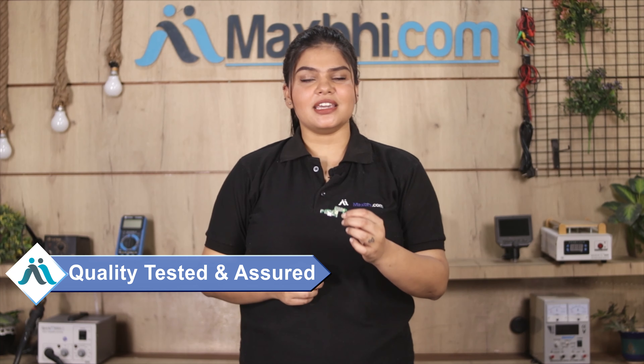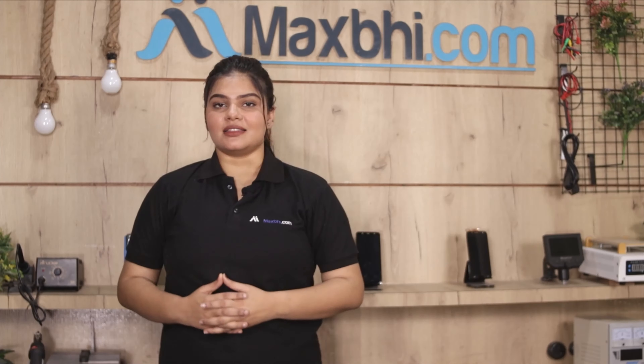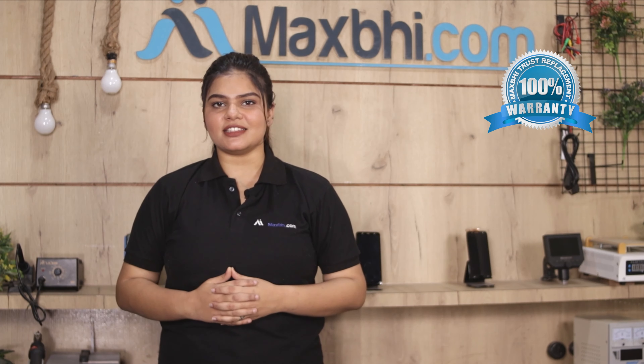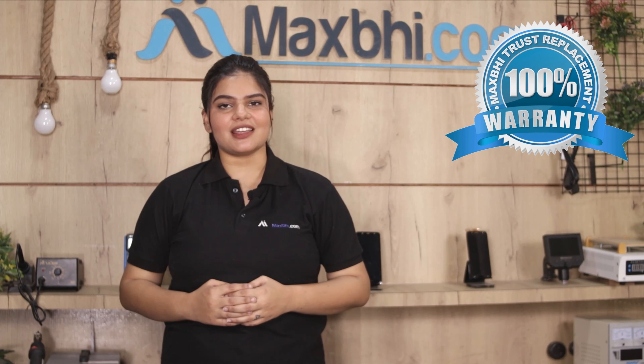This charging PCB is checked by our quality team before dispatch. Also, the Huawei Honor 8 Pro charging PCB comes with a MaxP Trust Replacement Warranty, which ensures that you are buying a reliable product.